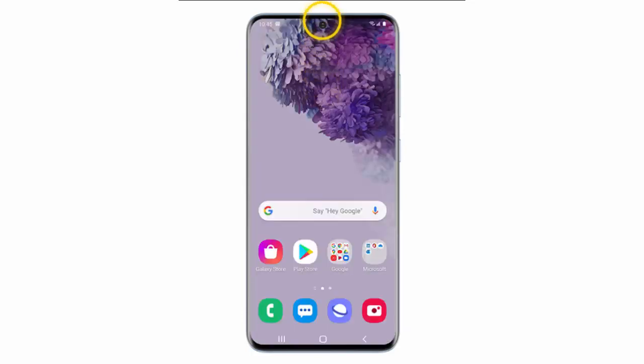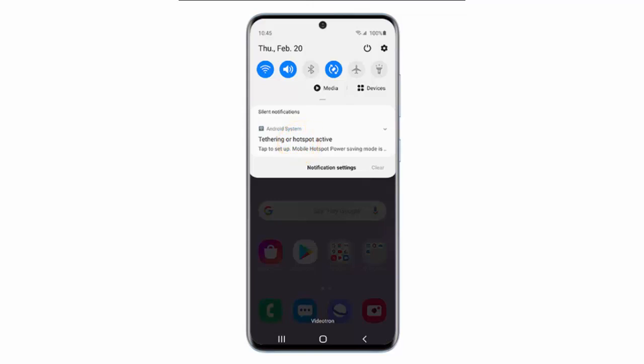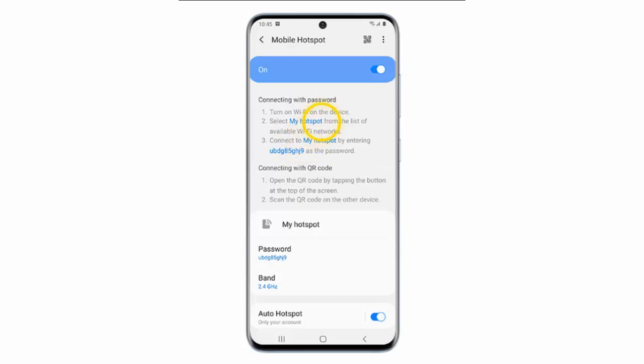If you want to deactivate a Mobile Hotspot, swipe down from the top of the screen again. Tap the Mobile Hotspot notification, and turn the status switch off to deactivate the hotspot.